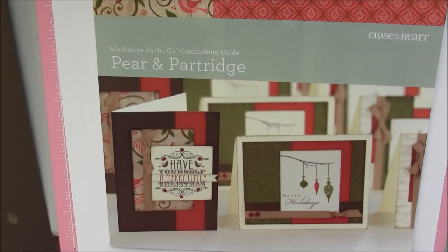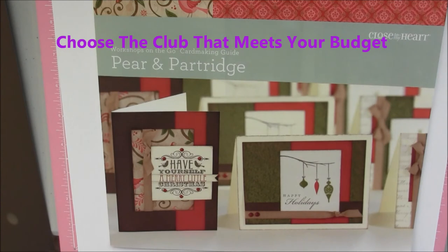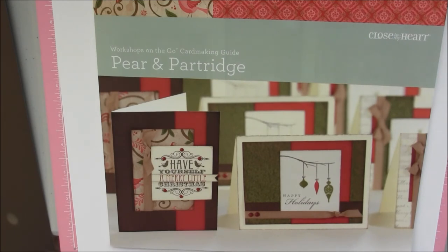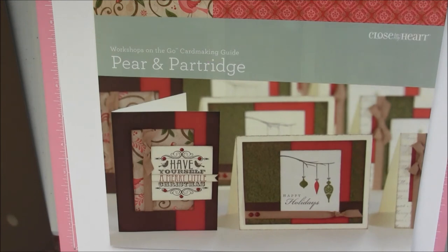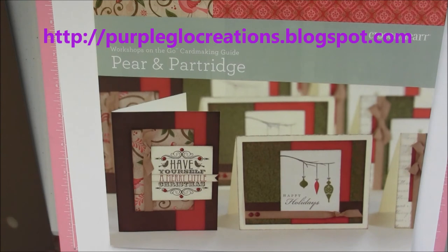The second club is the Rewards Club. That is for whatever amount you want to spend each month on anything you want — as low as $15 a month, up to $50 a month, until you reach $150. When you reach $150, you will receive $25 of free products of your choice. It covers things like papers, cardstock, ink, ink markers, and stamps — they just don't cover the embellishments with that $25. These are considered hostess gifts. Check on my website at purpleglowcreations.blogspot.com and look for Kit of the Month and Rewards Club tabs.